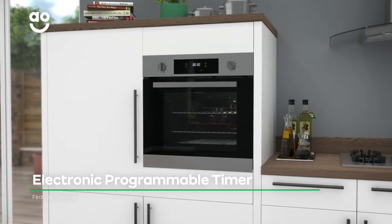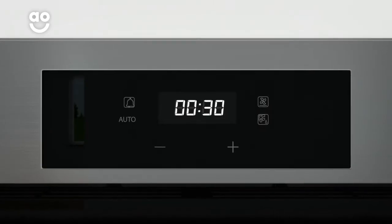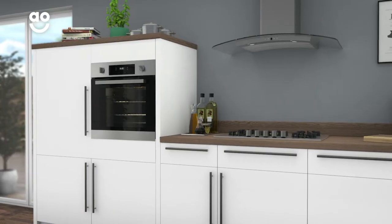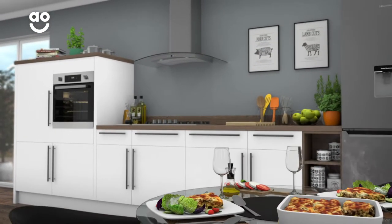This model has an electronic programmable timer to help you keep track of your meals. Simply set the cooking duration and an alarm will alert you when it's time to remove your food. This helps you to check on your food's progress so your meals are always cooked to perfection.